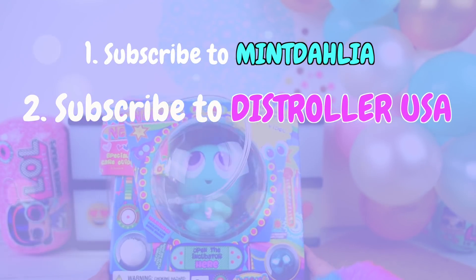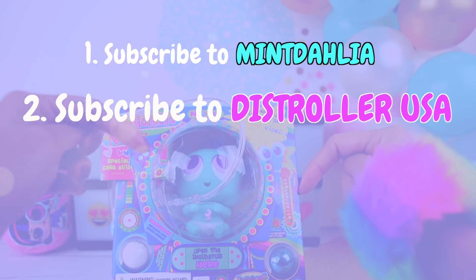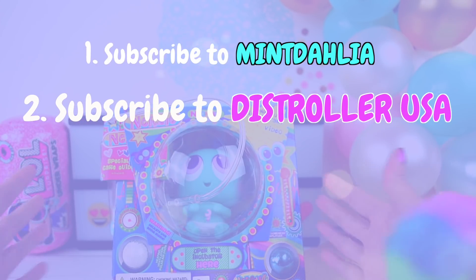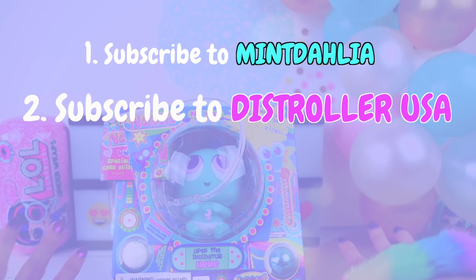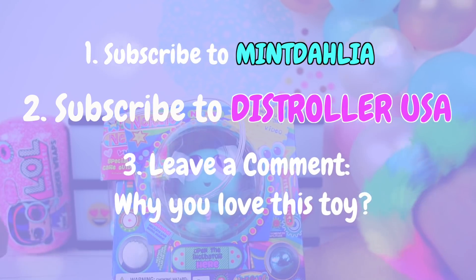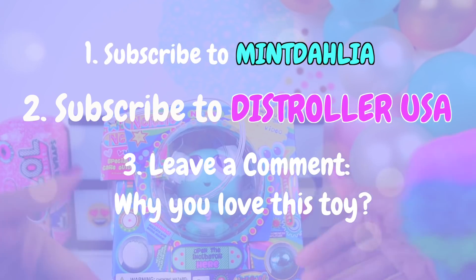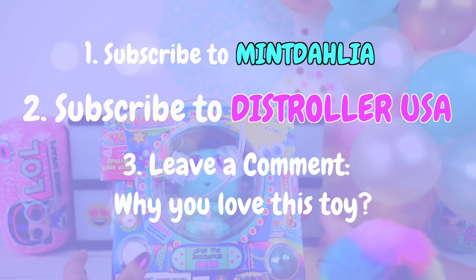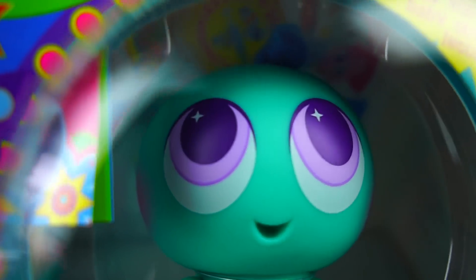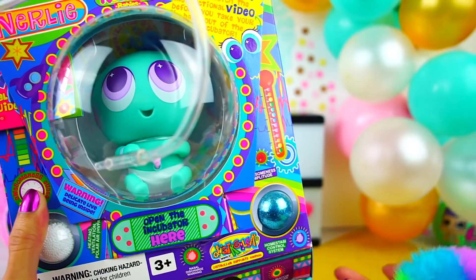That's all you need to do to have the possibility of winning this beautiful prize. I'm gonna leave the rules in my pinned comment and also in the description box. If you want one more opportunity to win, you can leave me a comment telling me why you love this toy. I love you a lot and I just can't wait to start with the tutorial — good luck everyone!